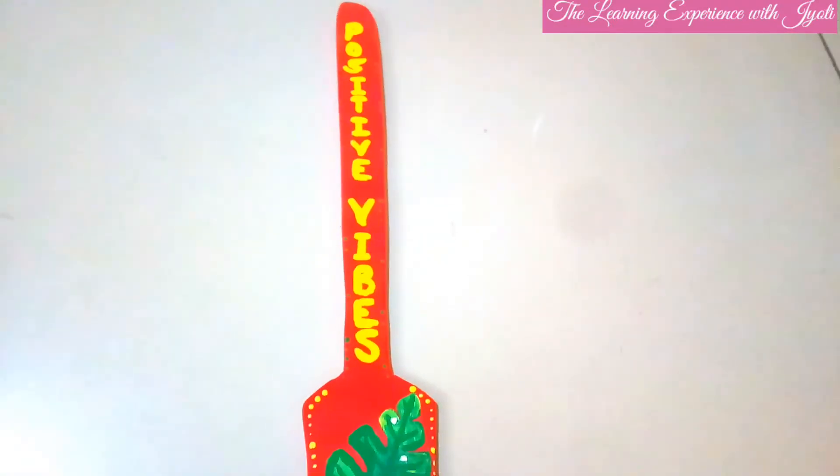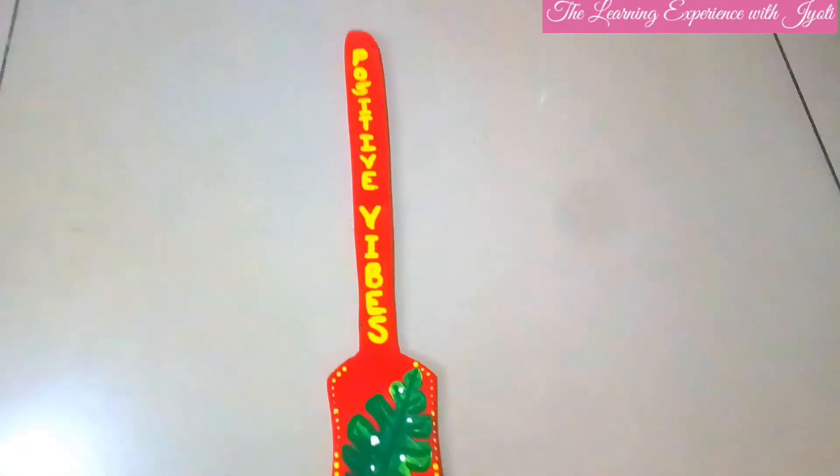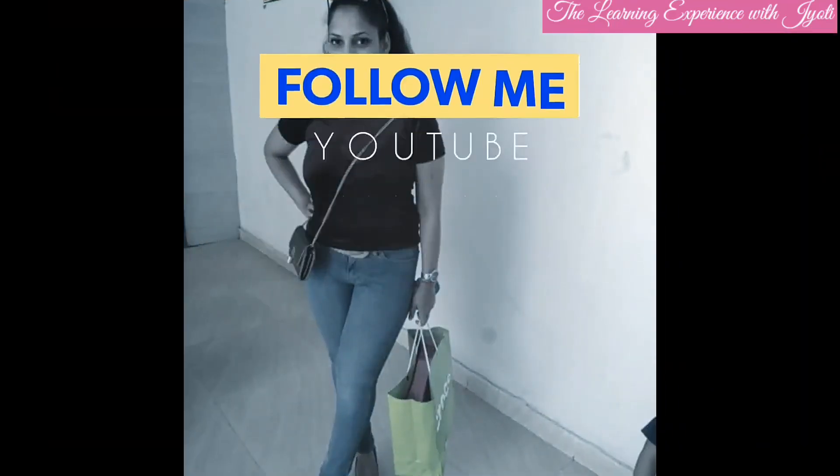Here it is! You can hang it anywhere. If I hang it here, it will look good. I'll see you next time.